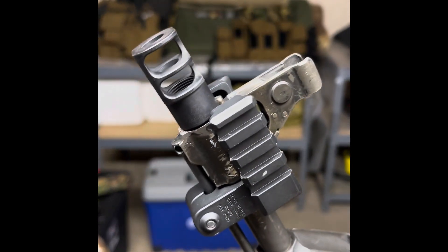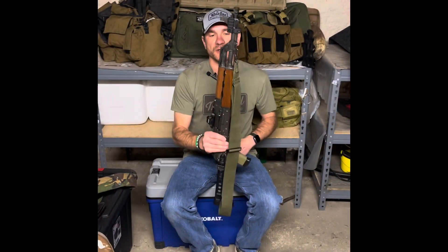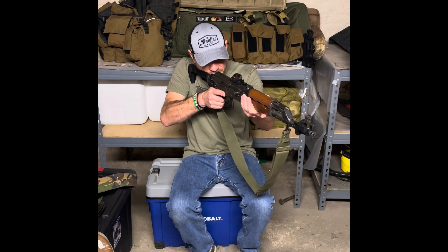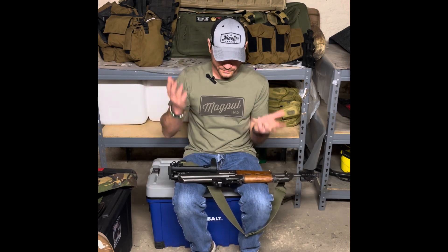And there's the Definitive Arms adapter and the little J-Mac two-chamber brake. Here she is in all her glory. The co-witness on that is just nice. Hope you enjoy the footage of the range time — have fun picking apart my stance, I'm still working on it.